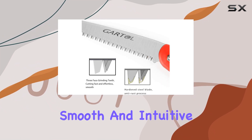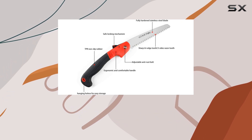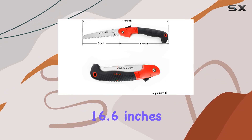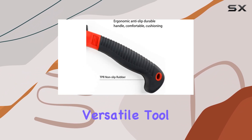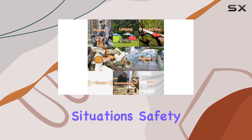The folding mechanism is smooth and intuitive, allowing you to fold the saw down to a compact 9 inches for easy storage and portability. When fully extended, it measures 16.6 inches, making it a versatile tool that fits well in your backpack, toolbox, or car for emergency situations.